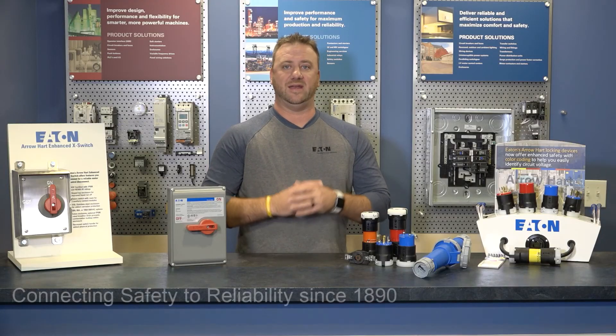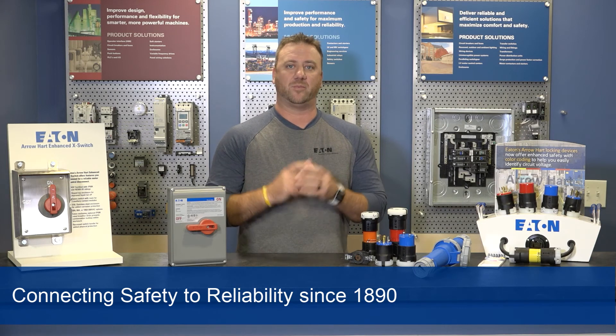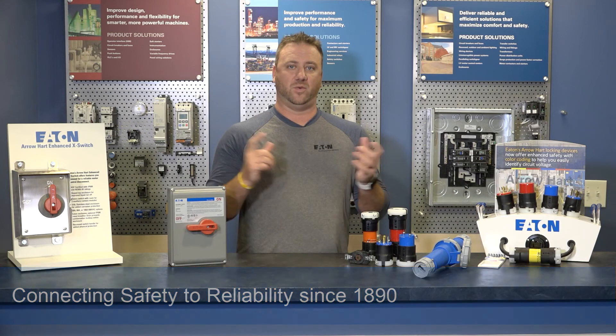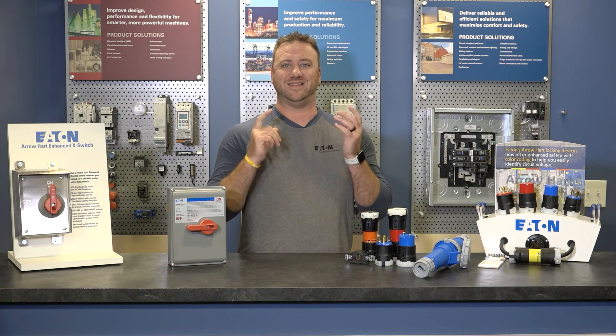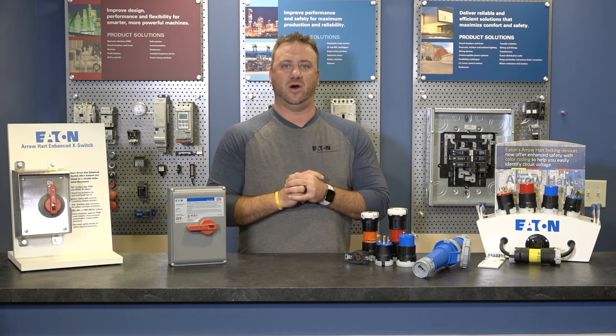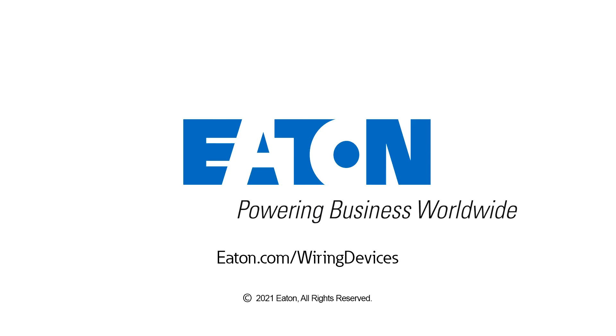Arrowheart has been connecting safety to reliability since 1890 and we're proud to carry on that tradition with new and innovative products. Thanks for watching. We hope that you've enjoyed this in-depth look at our products. For more information on our entire wiring device portfolio, please visit eaton.com/wiring-devices.